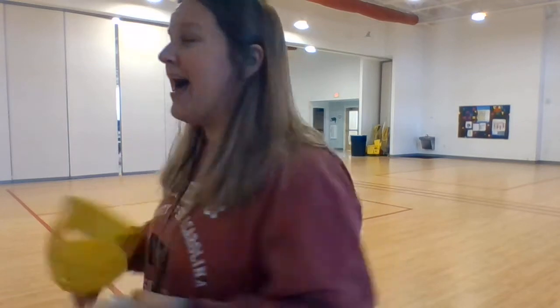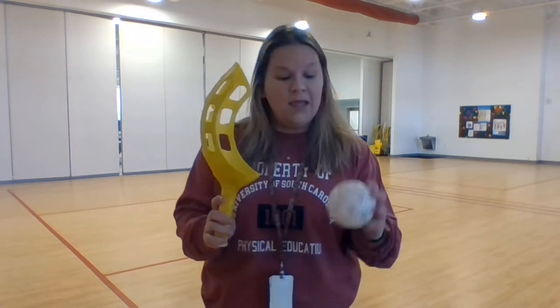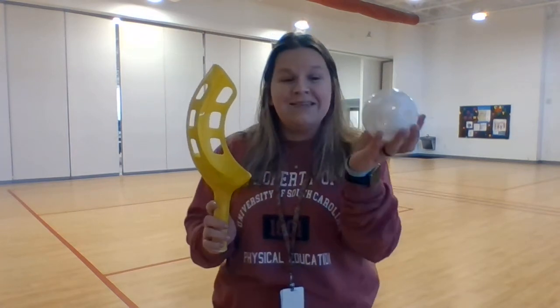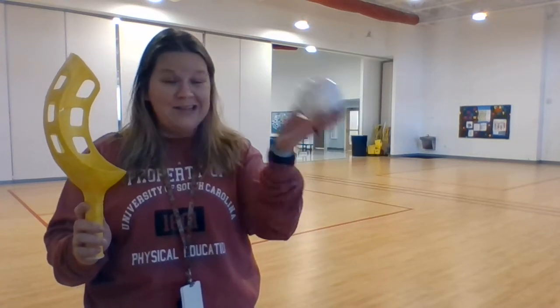I'm going to show you what I'm going to use because I have my equipment closet here. I know that you guys don't have equipment closets like I do, but I'm going to use this scoop-looking thing and a wiffle ball. Does everybody see how this ball fits in my hand? It's not very big at all — it fits right in my scoop.